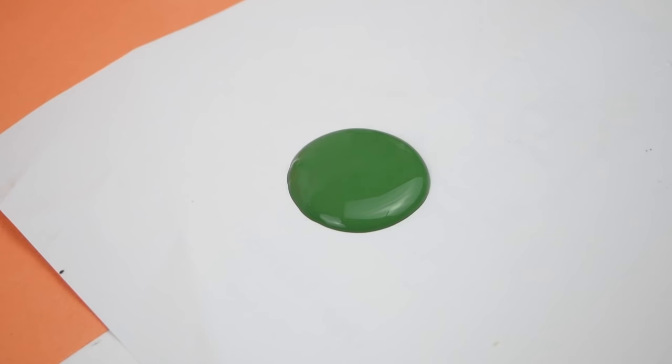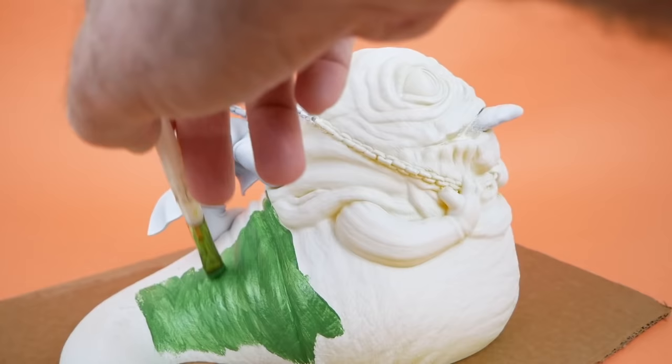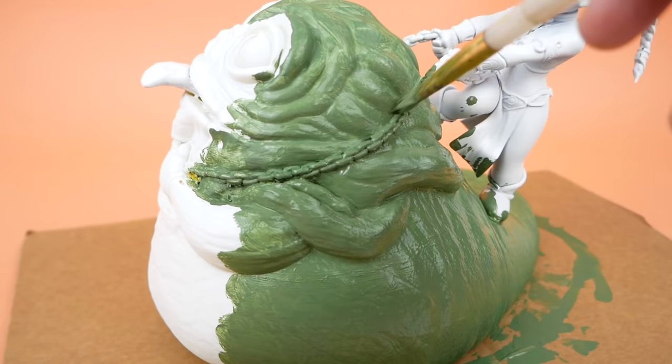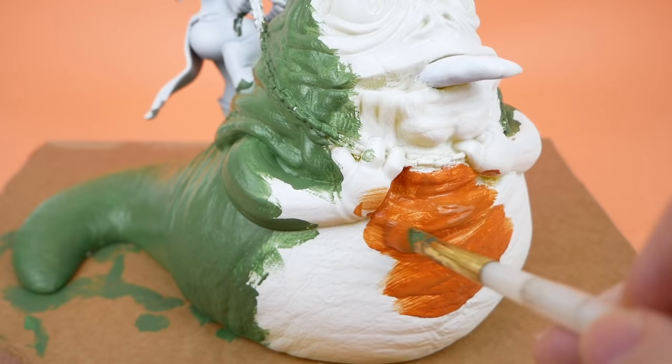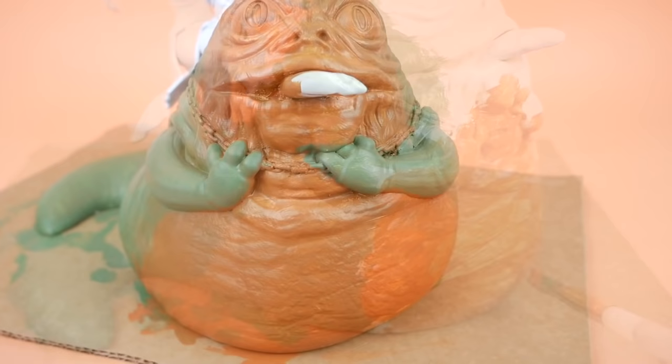One thing I like about painting is that you can feel free to get creative with it. I wasn't sure what style I was going to use until I started painting. A lot of times I like to just get some color on the model and see where it takes me. The first coat always looks pretty terrible — it looks like a preschooler's art project — but it kind of frees you up from worrying about exactly where everything goes. When I paint Jabba, I usually like to use an orange and green color scheme because it's most like what we saw in Return of the Jedi.